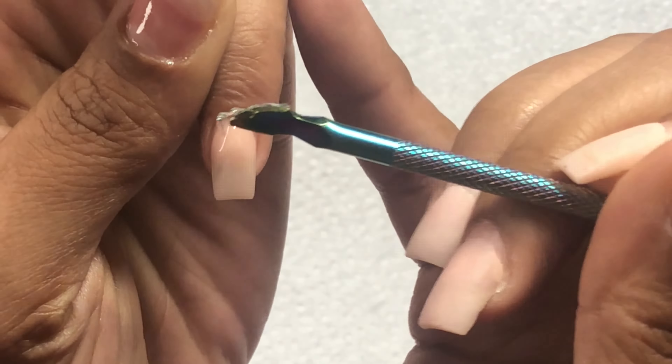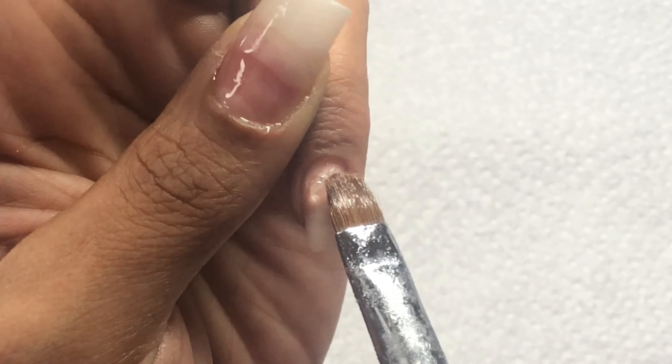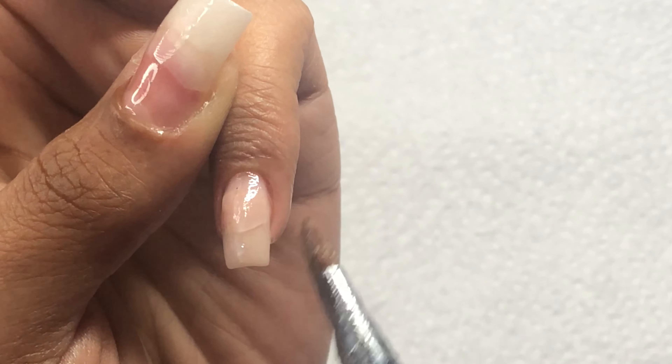I let those nails cure for 60 seconds, and now it's time for the poly gel application. I just place a small bead of the clear poly gel in the center of the nail, then I use the tip of my nail brush to push the poly gel back in place. Whenever the product gets a little too sticky or hard to work with, I dip my brush back into the alcohol and smooth the poly gel down.